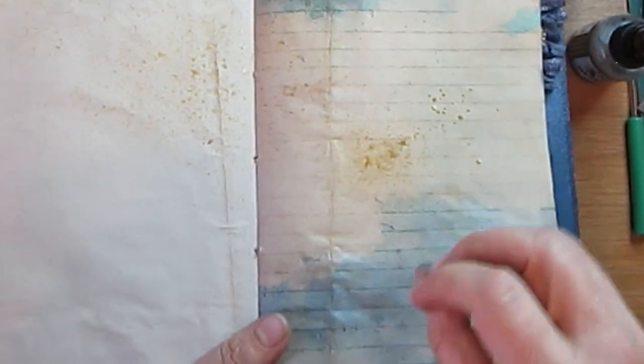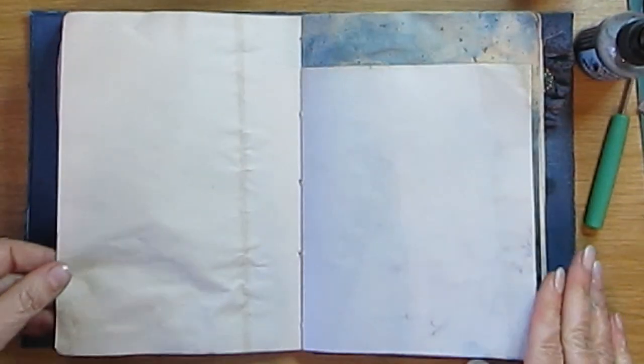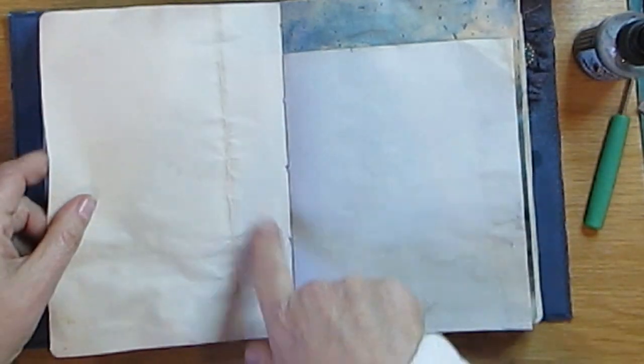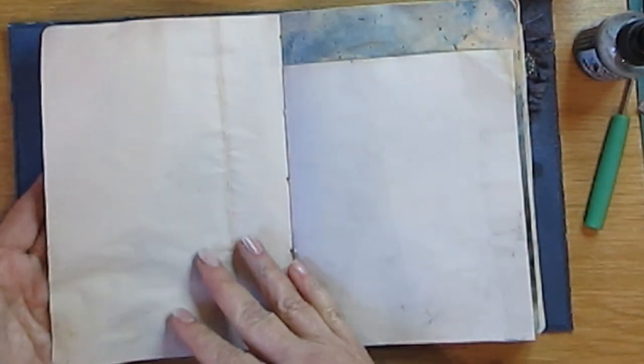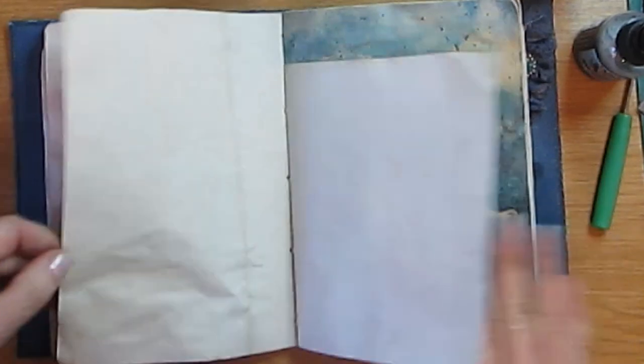Okay it's nice and warm — switch that off. Can you see that? All I've done is spread it and it's given it a nice effect. This part is not quite dry because it's a bit thicker but I like the spots — dots or whatever you want to call them. It's also nice because it doesn't go through to the next page like when you're stamping sometimes.